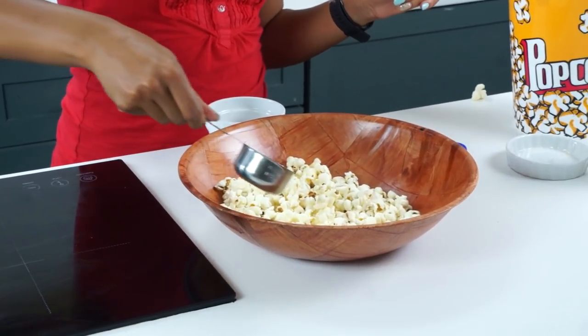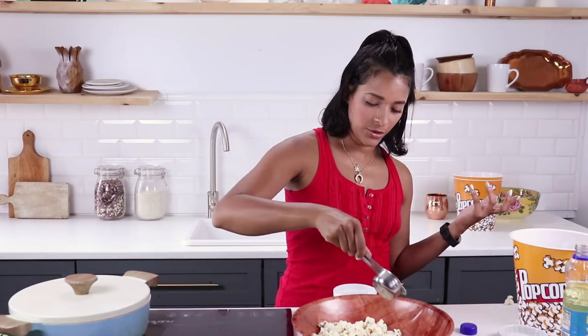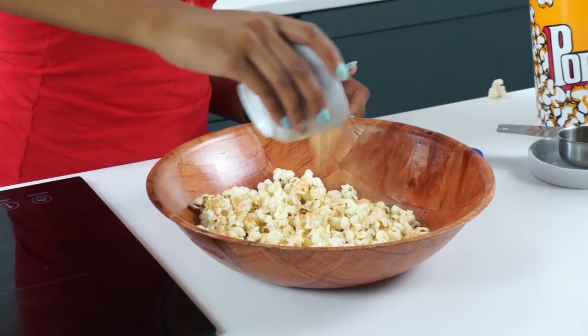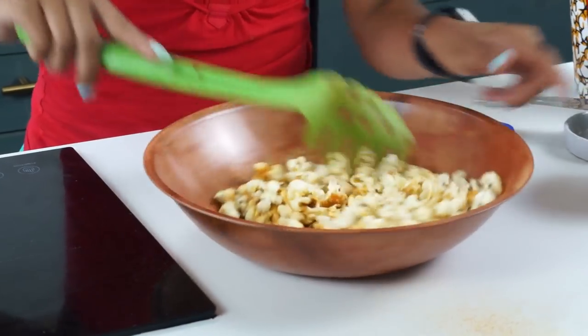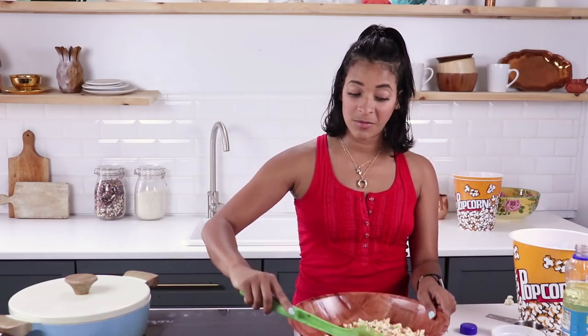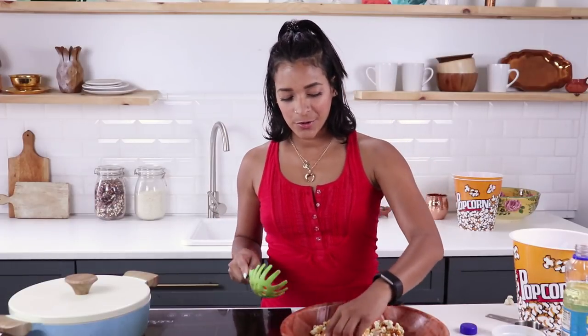I'm going to drizzle on a little bit of vegetable oil — you can use melted butter, olive oil, whatever floats your boat. Then I'm just going to sprinkle on the seasoning; the oil is going to help everything stick. Toss it around with a little spatula or spoon. Here we have our first flavor. This is pretty much one serving — technically a bag says it serves three people, but who are we kidding? You eat this all by yourself. Taste test — oh yeah, yes!